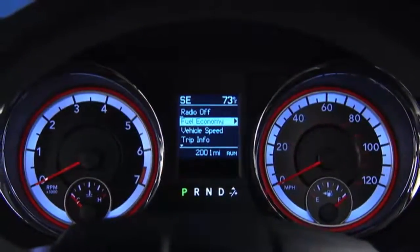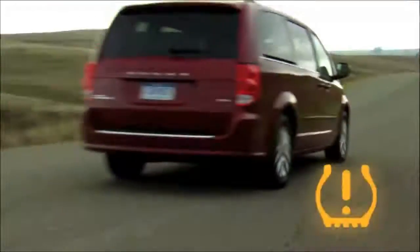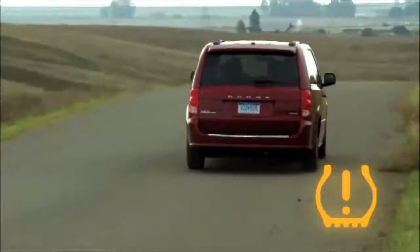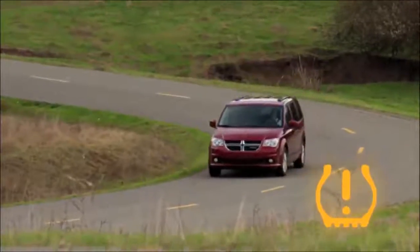The tire pressure monitoring light, located in the instrument cluster, will turn on and an audible chime will sound if the pressure is low in one or more of your tires. Once the light is illuminated, one or more of your tires are under-inflated and need to be inflated to the manufacturer's recommended tire pressure.